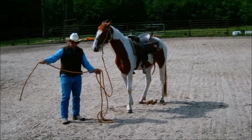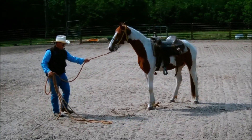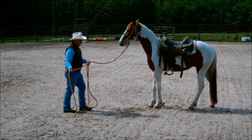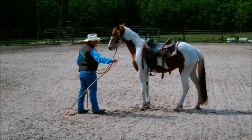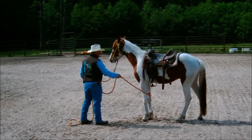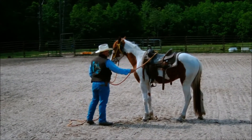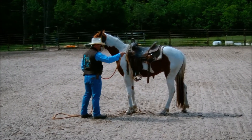We're going to start by sacking this colt out to the lines — we want to make sure he's comfortable with the driving lines. I'm just swinging them around a little bit, waiting for him to settle. His ears are flicking around; he's not locked on tight. The ground driving lines are going to be all over his body — around his legs, his hips, his neck — so I want to make sure he is not worried about the lines. If he's worried, he's not going to learn what I'm wanting to teach him.